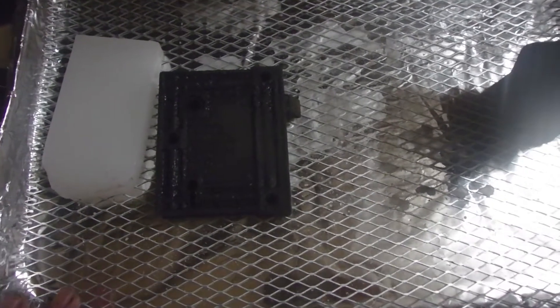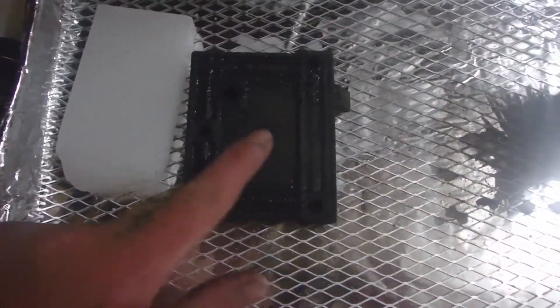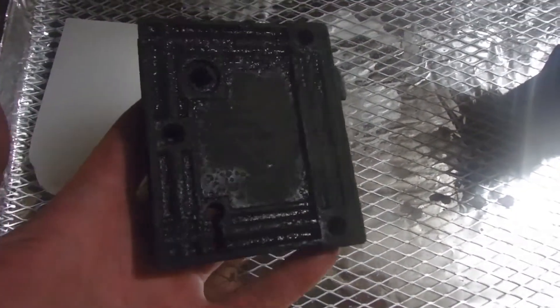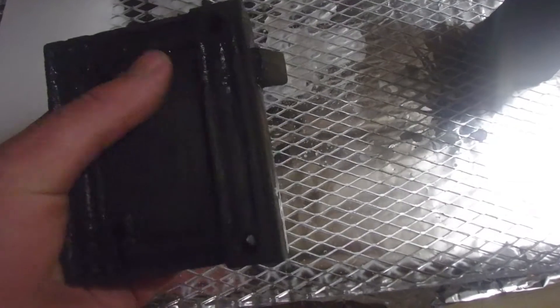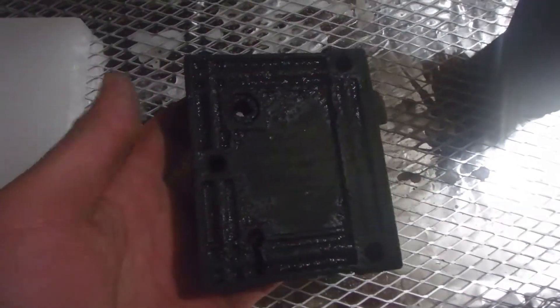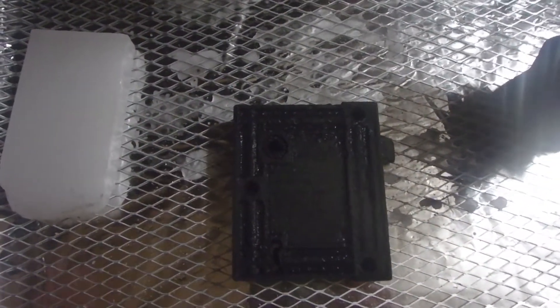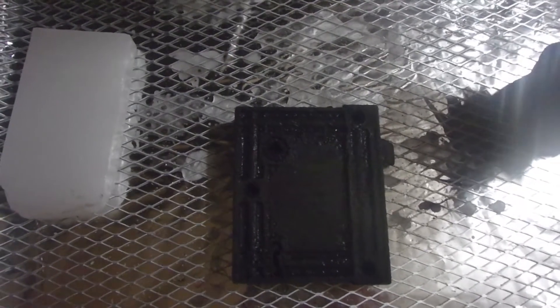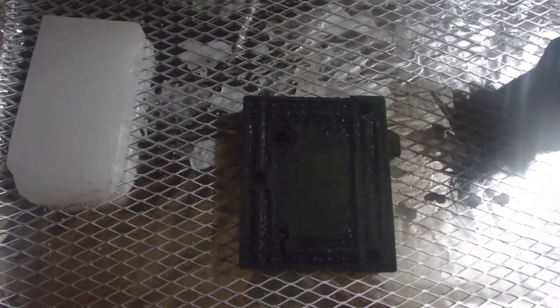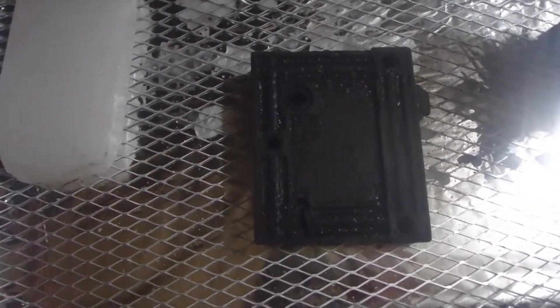We're going to be preserving relics with paraffin wax today. I just got finished with one — it just got pulled out of electrolysis and I have the oven preheated to 200 degrees right now. This is a different way to do it if you don't have the big setup of taking it outside with a large drum and boiling the wax. This is a simple way to do it and it gets the job done.